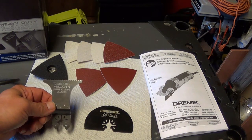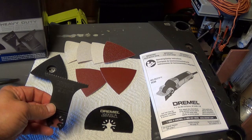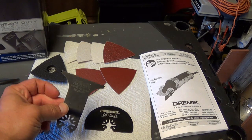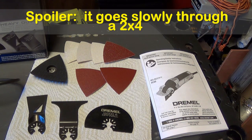This is a pipe and 2x4 blade. It says you can use it through copper pipe, and it will be interesting to see how this goes through a 2x4 — I don't normally use this kind of tool for cutting a 2x4 but we'll see how it works. And then of course your regular wood and drywall blade.